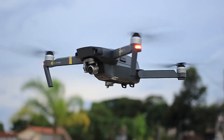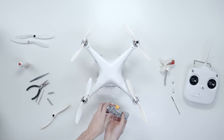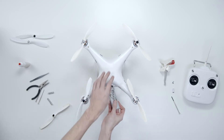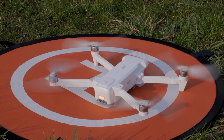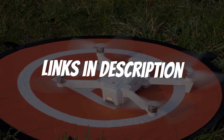Are you looking for a Hubsan Drone in 2021? In this video, I will show you the 5 best Hubsan Drones of 2021 based on my personal opinion and hours of research. If you want more information and updated pricing on the products mentioned, be sure to check the links in the description down below.